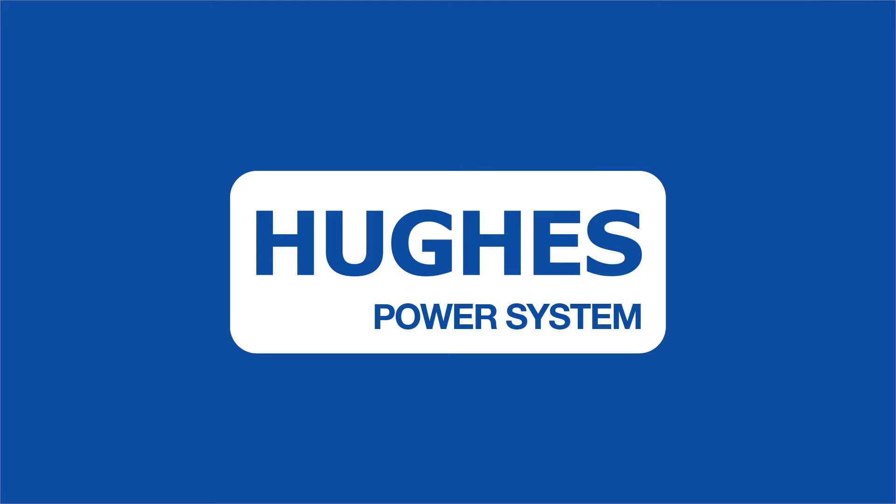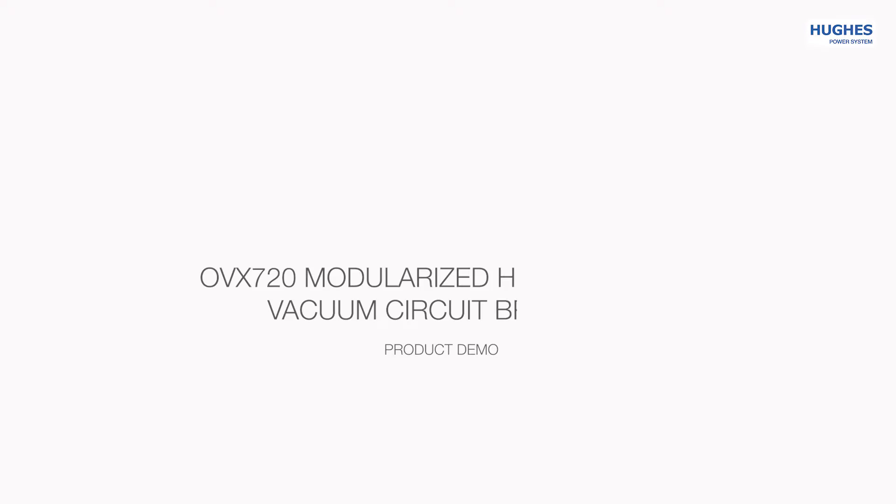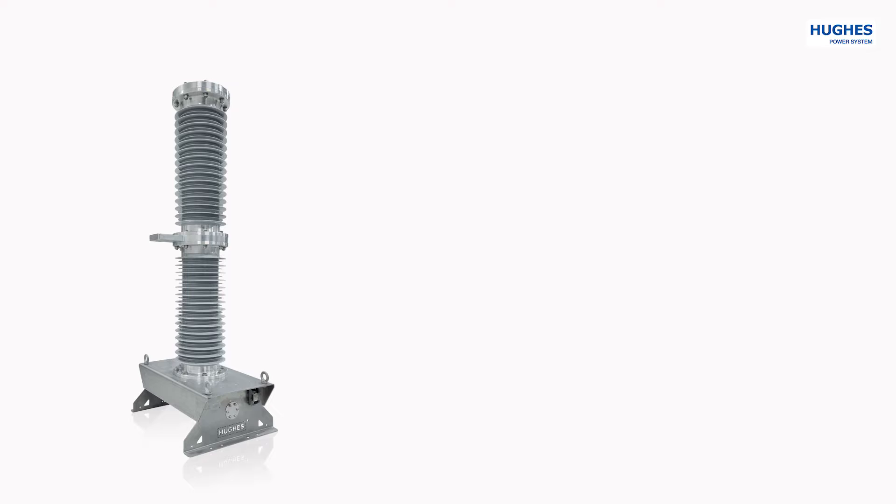Duke's Power System presents the OVX720, a state-of-the-art modularized high-voltage vacuum circuit breaker for 72 kV. The product has the following key advantages.